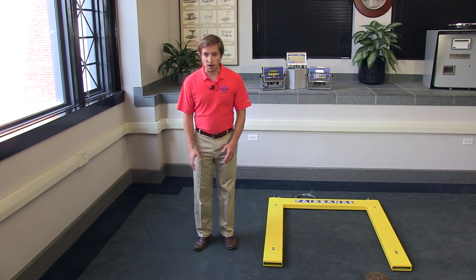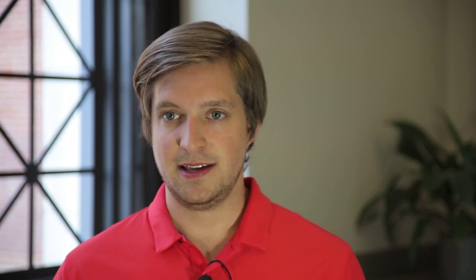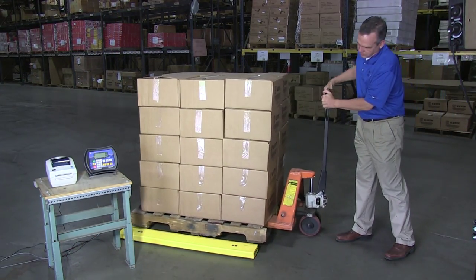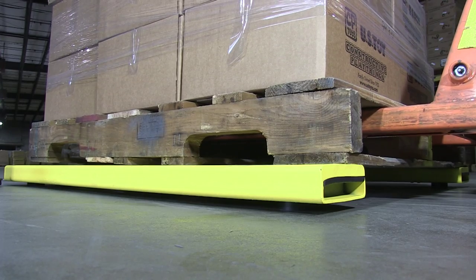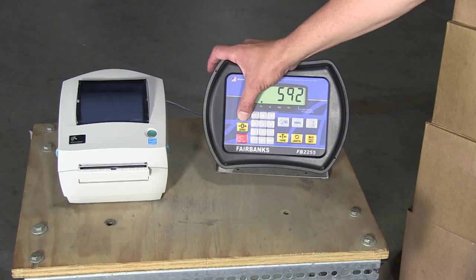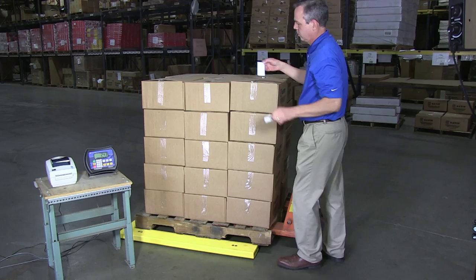No longer does a warehouse worker need to employ the dangerous running start in order to get a pallet jack into a spot it wasn't designed to easily get to. This means that one of the primary benefits of the U-shaped floor scale is increased safety. Alongside the safety improvement is a reduction in the time required to take a weighment. No longer does the pallet jack need to be removed and back down a ramp or across a gap — it can simply be lowered until the pallet rests on the scale. Once the weight is captured, it can be raised and the pallet jack and pallet removed without fighting a ramp or a gap.